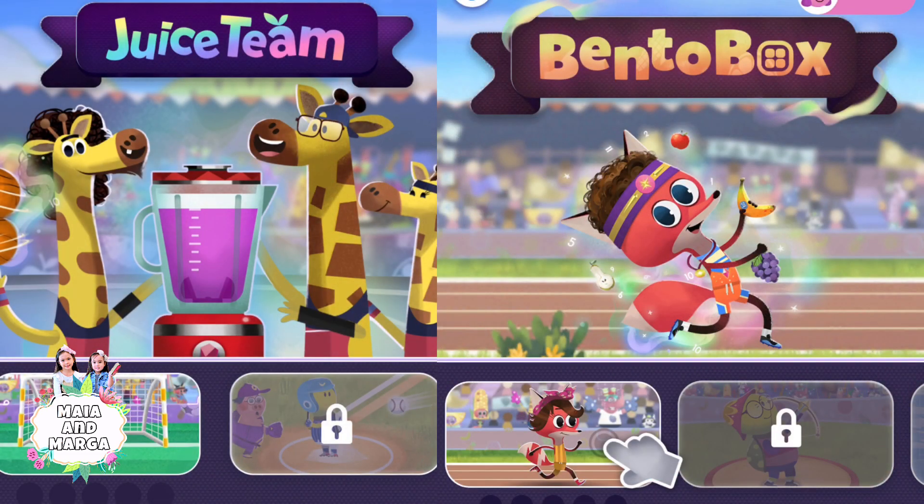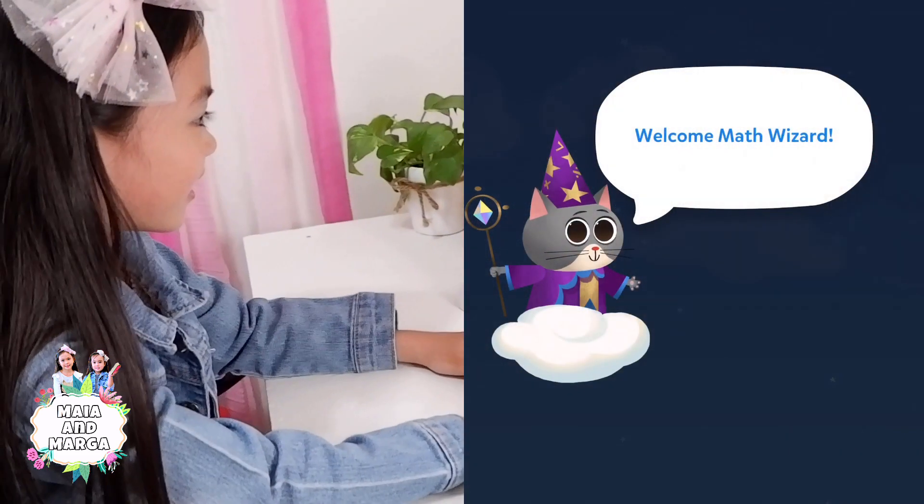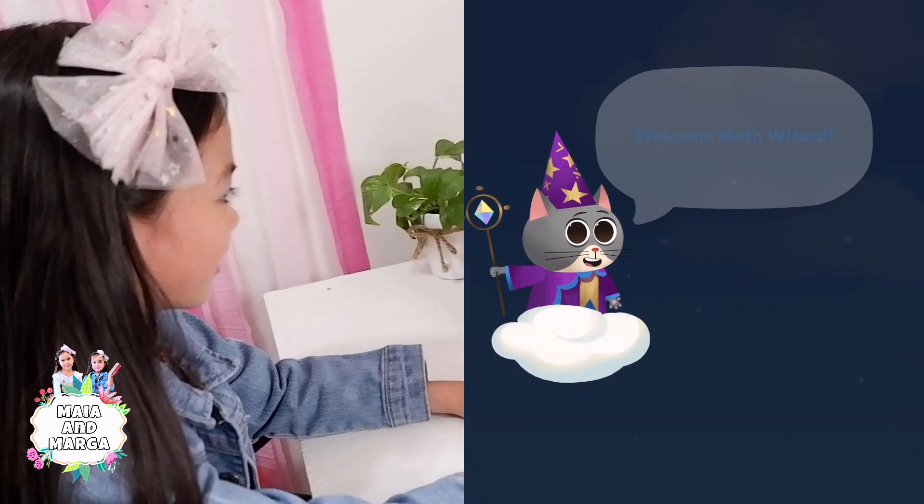The Math Wizard and Enchanted World games has two multiplication games: Bento Box and Juice Team! Welcome, Math Wizard!